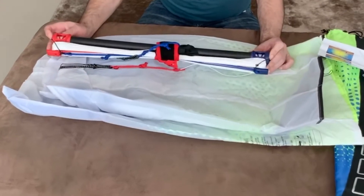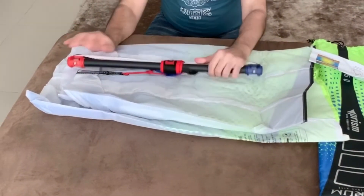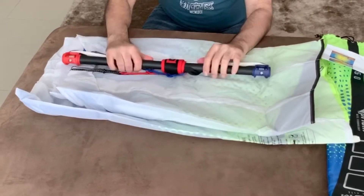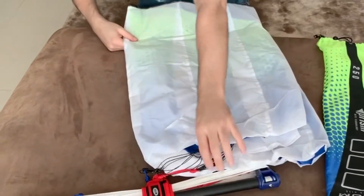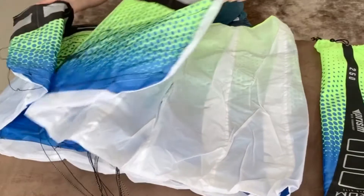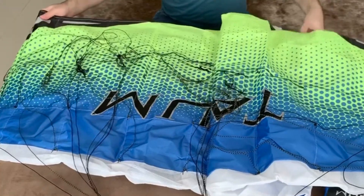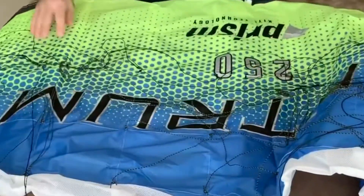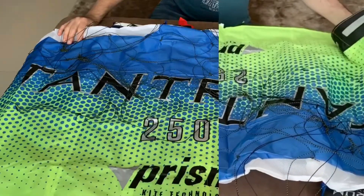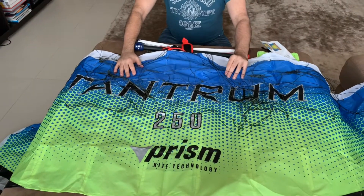So this one comes with a two-line bar. The bar looks strong and has a good grip. You can imagine how long this really spans — really very nice, really big size. The quality of the kite looks good.